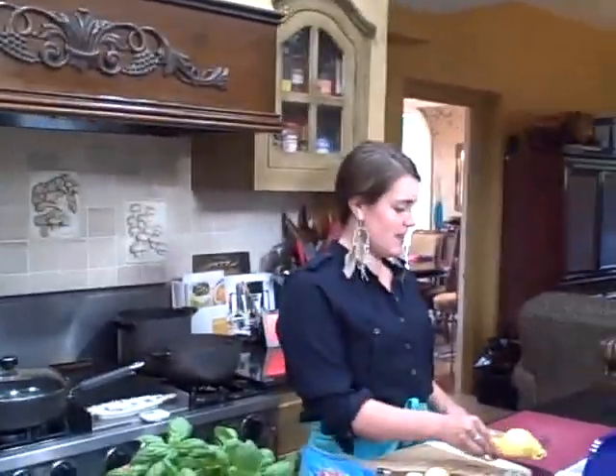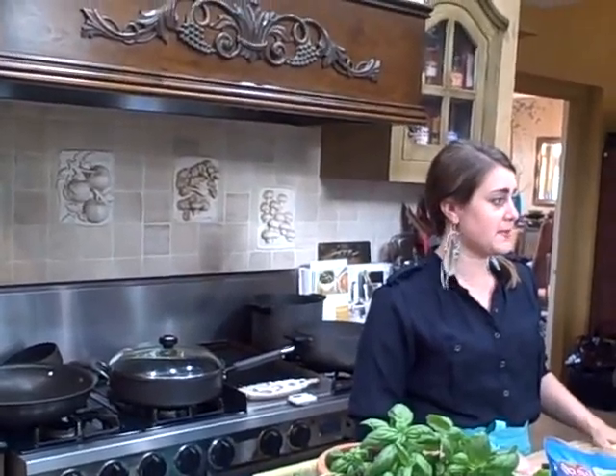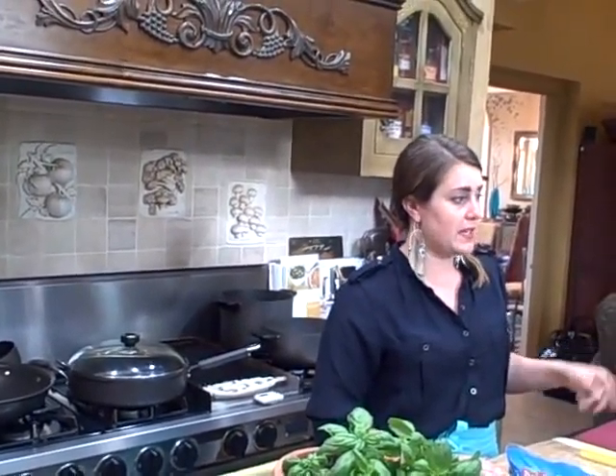Today we're going to be making hummus for an appetizer to go with our cheese tray, and we're going to serve that with some carb-free flat-out crackers. I picked up some flatbread at the market and seasoned it with rosemary, salt and pepper, black pepper, and toasted it with olive oil in the oven. Cut it up and made it into crackers. So it's a nice healthy appetizer.